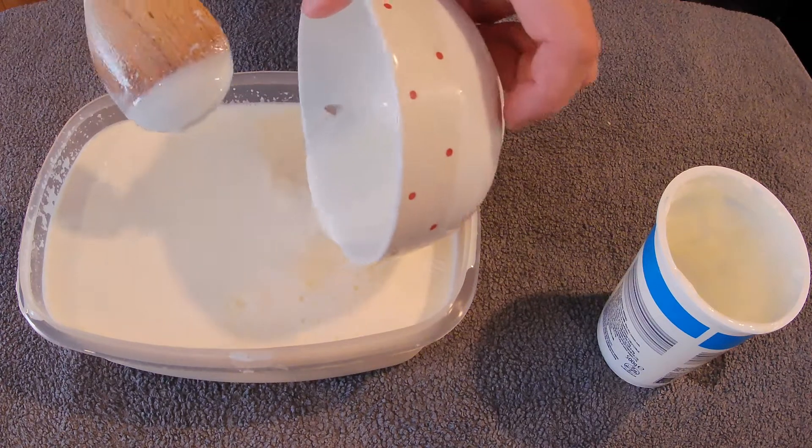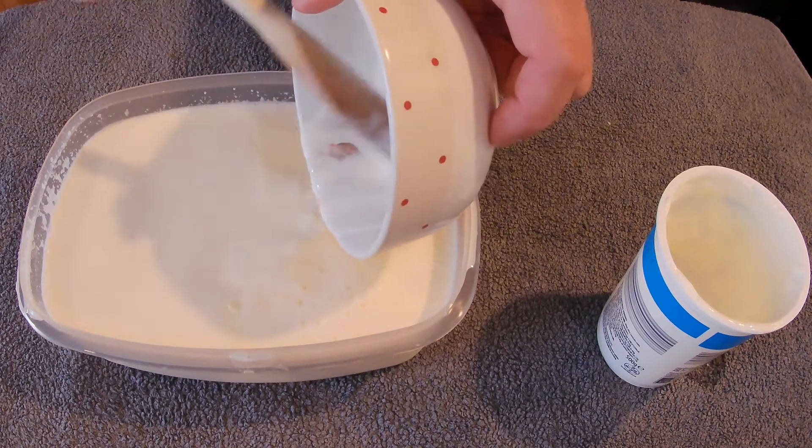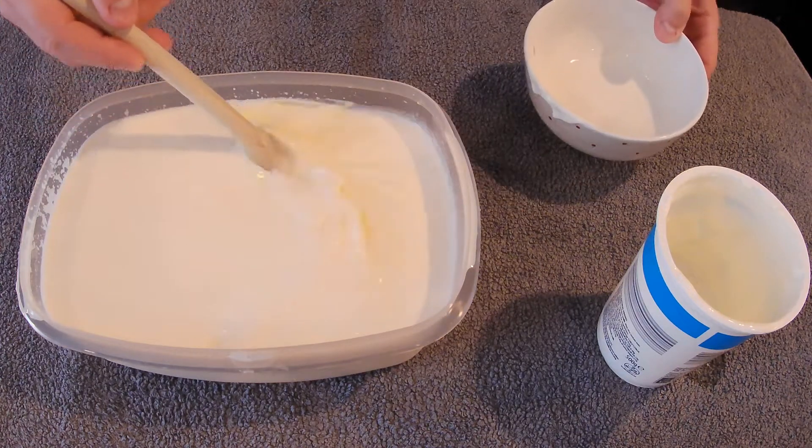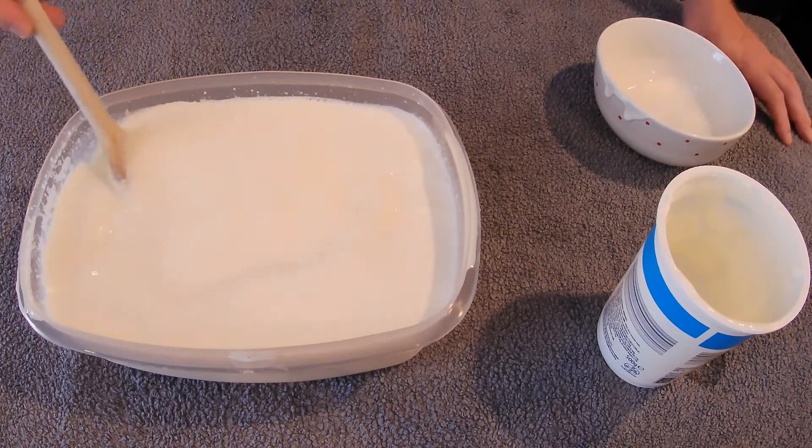So adding our milk to the yogurt and mix it in. Culture back into the yogurt and give it the lightest stir, just to mix it around enough. Make sure it's even.